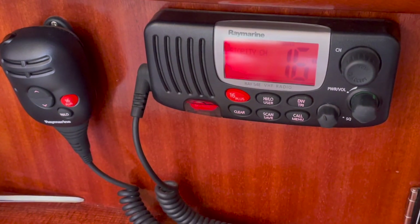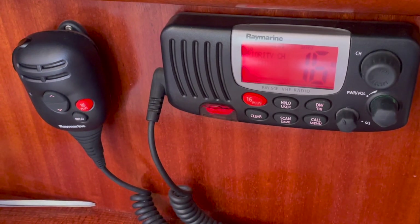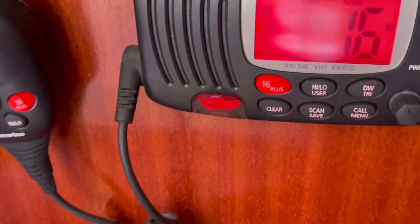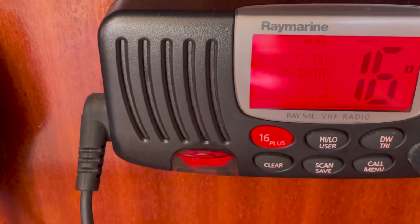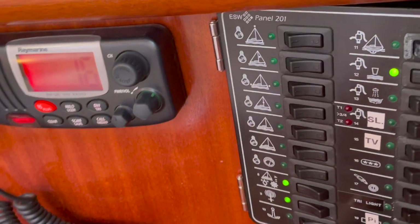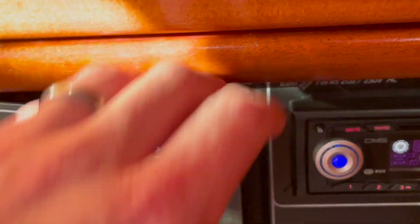We've recently started to get this alarm and you can see it's complaining that it's got no GPS data. The VHF picks its GPS data up from a small box that actually lurks in here.